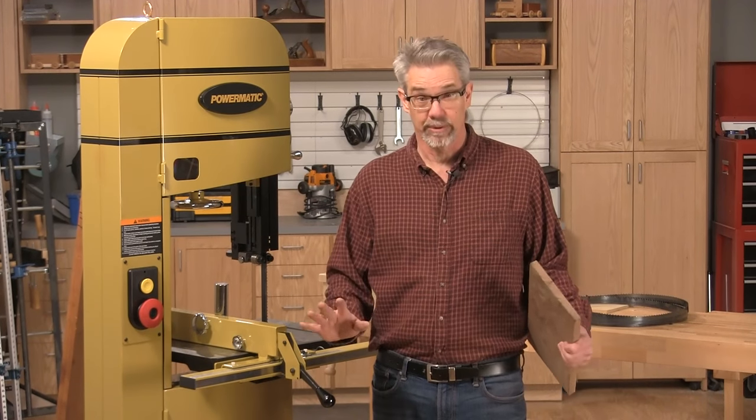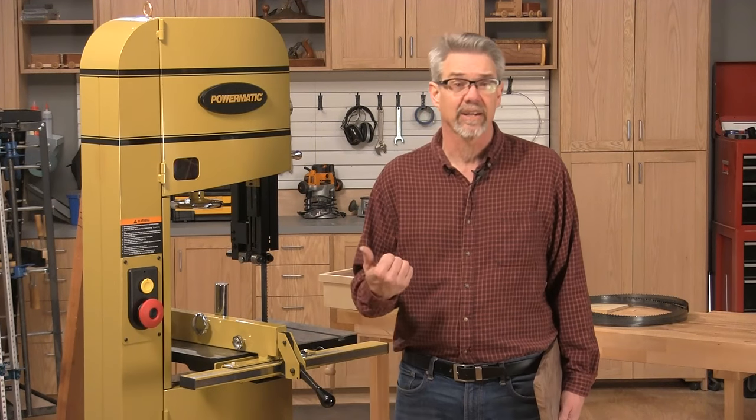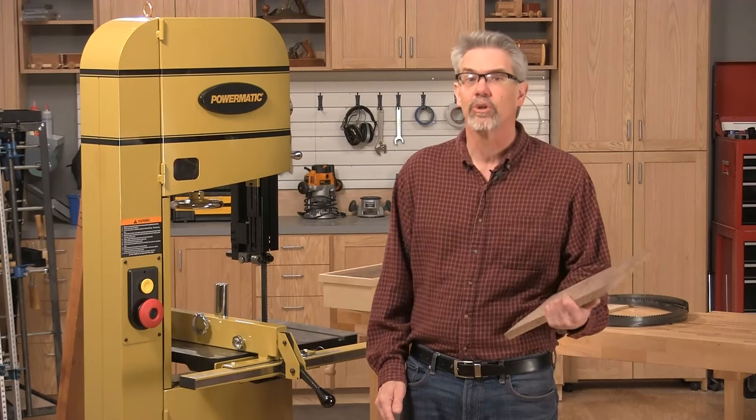Hi, I'm Rob Johnstone from Woodworkers Journal Magazine. You can do a lot of things with a band saw, but one of the reasons I'd like one of those machines is that you can do re-sawing.